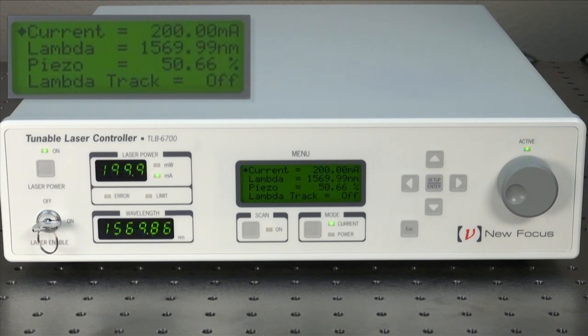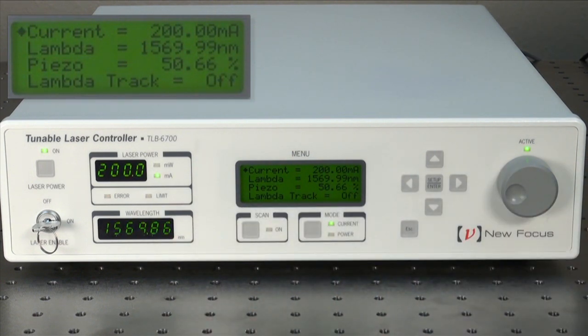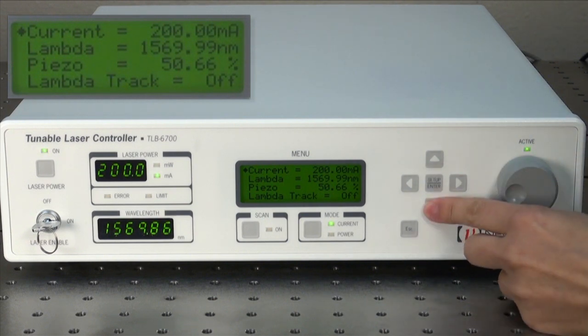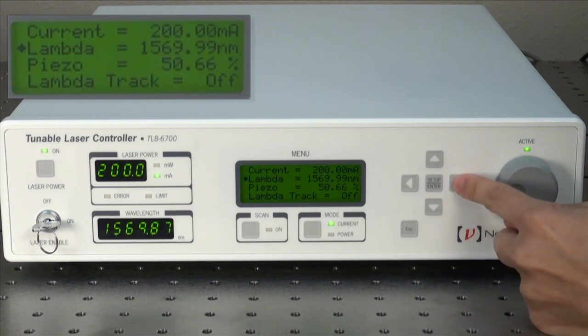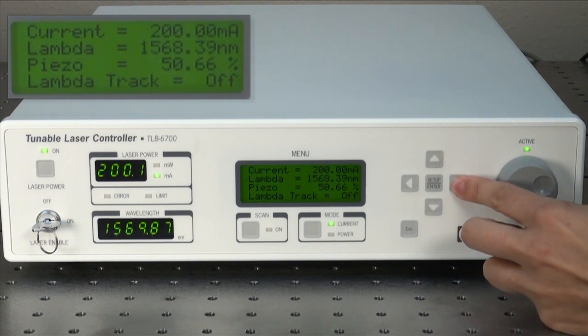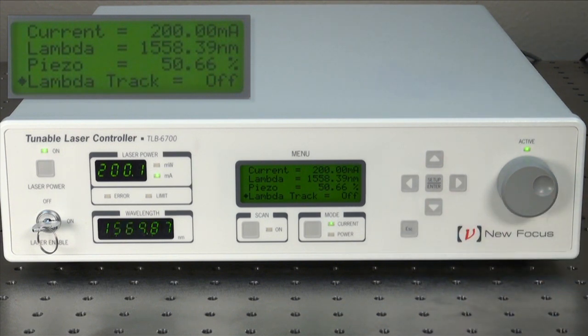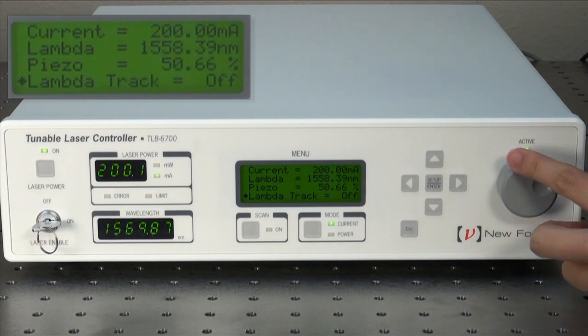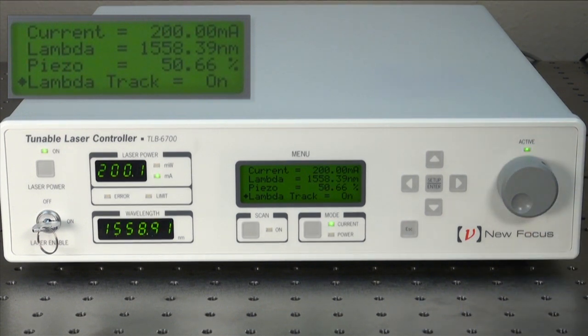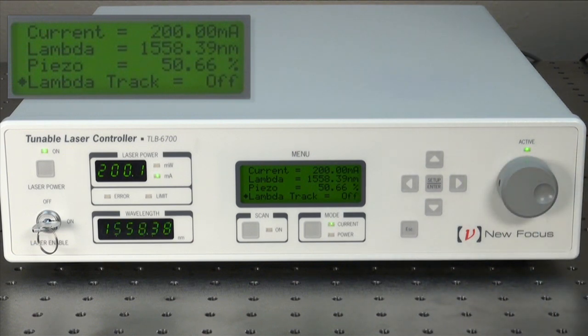The 6700 Velocity Controller has a wavelength readout to 0.01 nanometers, which is based on a cavity tuning arm position sensor. To set this wavelength, go to the lambda in the menu and you can change the wavelength either using the knob or arrow. In order for the tuning arm position to actually move and change the wavelength, you need to turn lambda track on. For the best wavelength stability during your experimental measurements, it is a good idea to turn lambda track off when you are not using the DC motor.